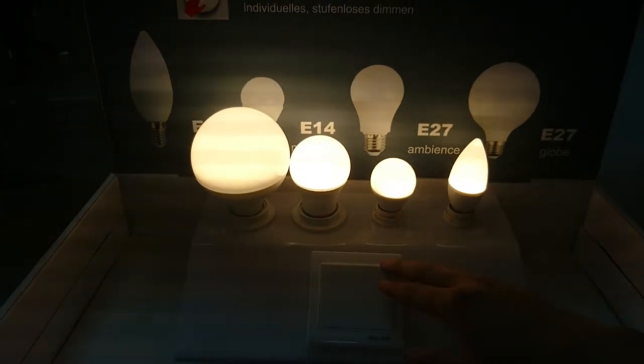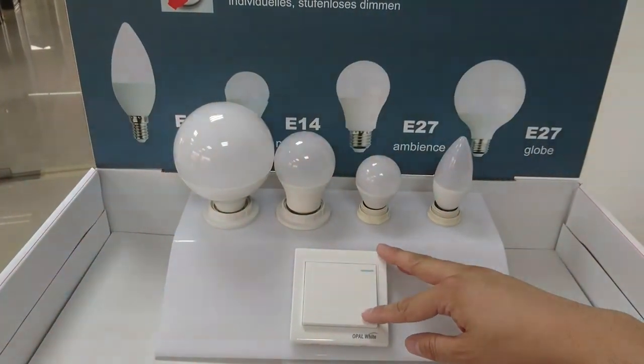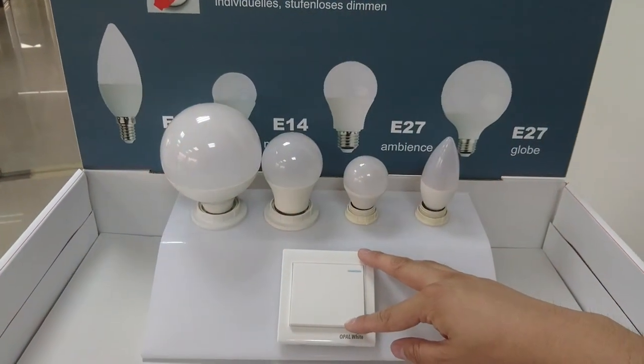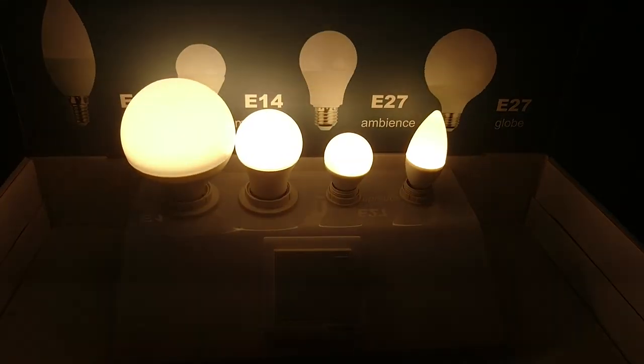Finally, when I switch off for more than two seconds and then open, the bulb will return to hundred percent brightness again.